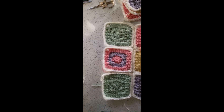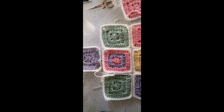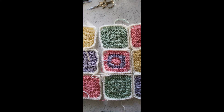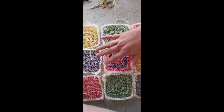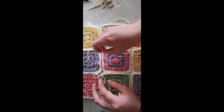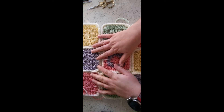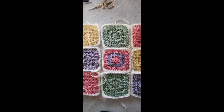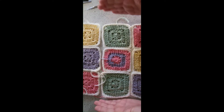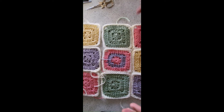I haven't really got a set pattern for how I'm doing things — I'm just placing the squares anywhere really. This is where you can start to figure out where to put your squares, how many you need, and how many you don't. I know I've got nine squares here. Between this side and this side it is about 12 and a half inches.